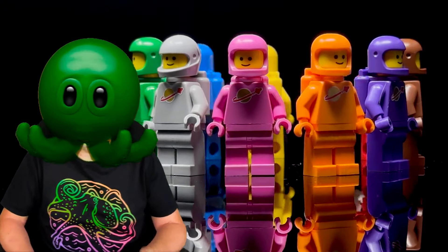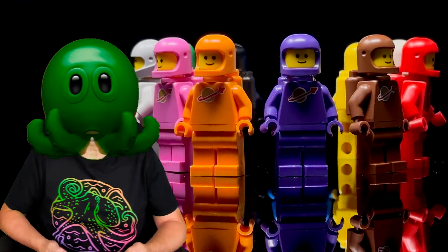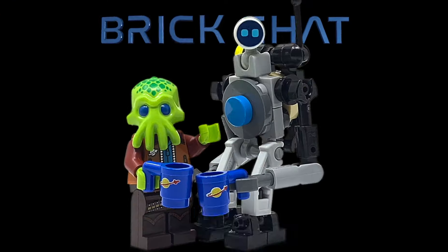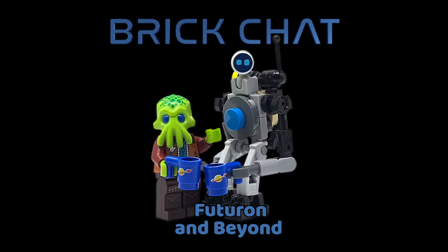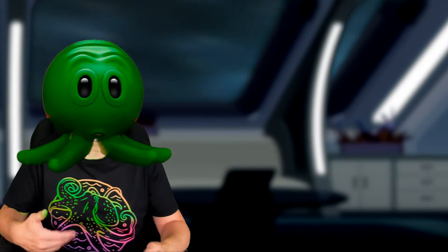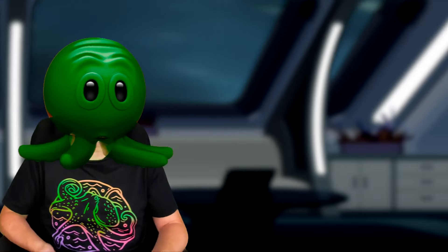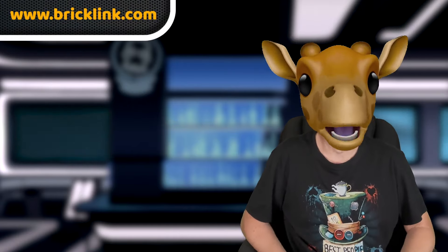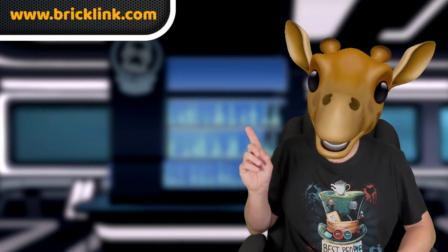However, LEGO have used that classic space logo on other, more detailed minifigures over the years, and we're going to be looking at those now. You'll be pleased to know that this time there won't be any need for questionable minifig surgeries like we had to do for the grey and especially the purple classic spaceman. And as before, we'll give you the right reference number for each of them so you can easily find the ones you're interested in through Bricklink.